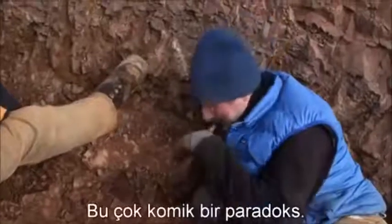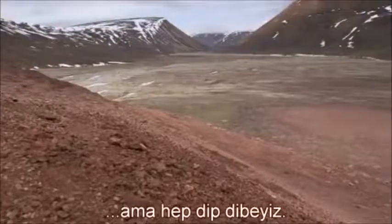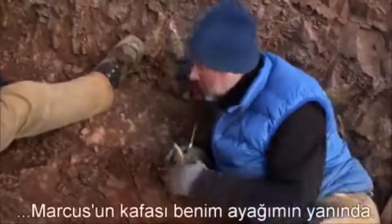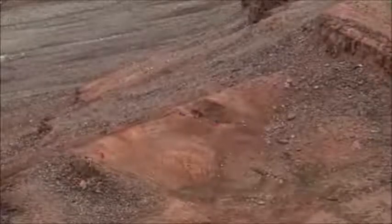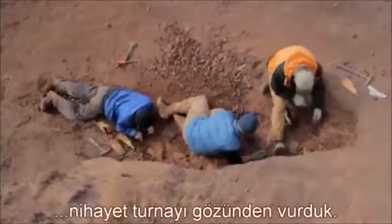This is an incredibly funny paradox. We're in this huge landscape, and we're always cramped together — my head's next to Ted's feet, Mark's head's next to my feet. It's this tiny little spot. It was in such a tiny corner of this vast landscape that we finally struck gold.